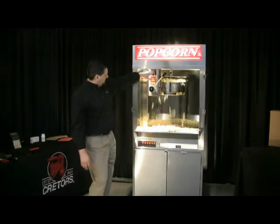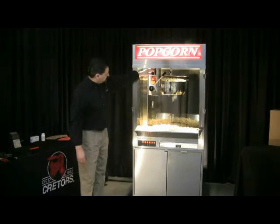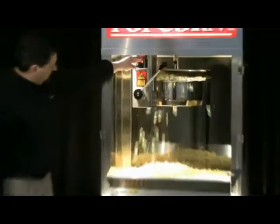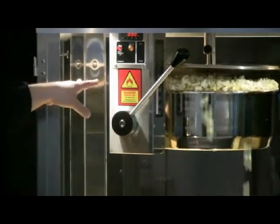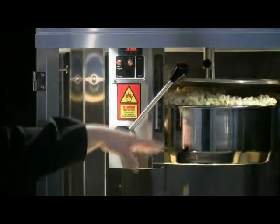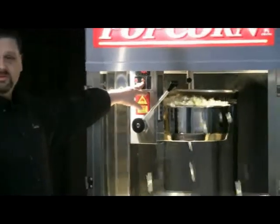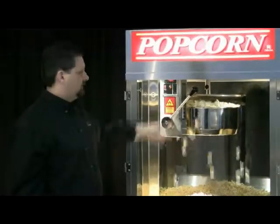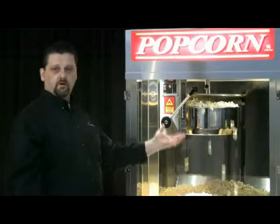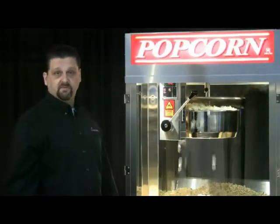Right now we're at about almost 380 degrees. Once we hit 390 — our set point — you'll see this indicator light shut off, telling us the heat has shut off. There's still enough residual heat there to finish off the cycle. You can hear it starting to slow down. We want that indicator light to shut off about 10 to 20 seconds before we're dumping the kettle. This first cycle might be off a little because the kettle temperature hasn't fully stabilized, but on the next popping we'd be looking for that light to shut off 10 to 20 seconds before dumping.